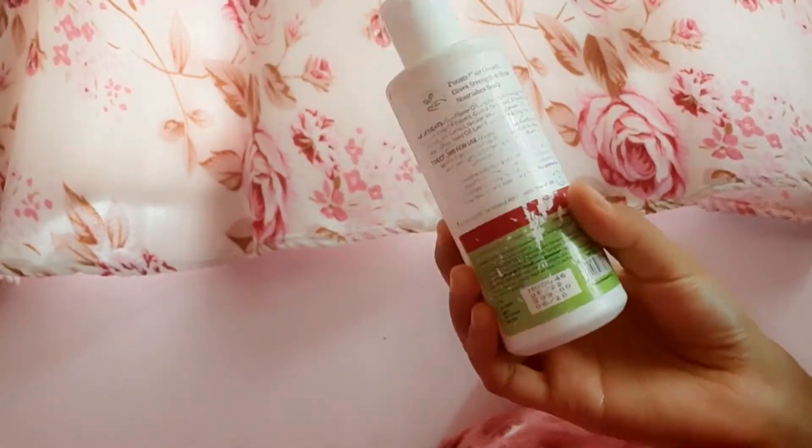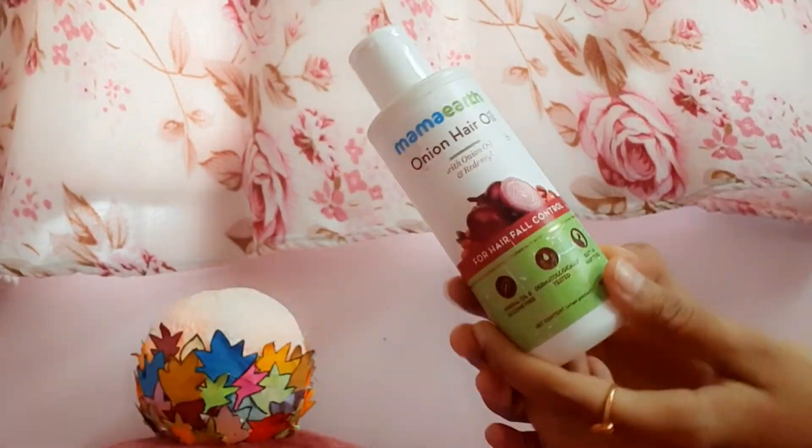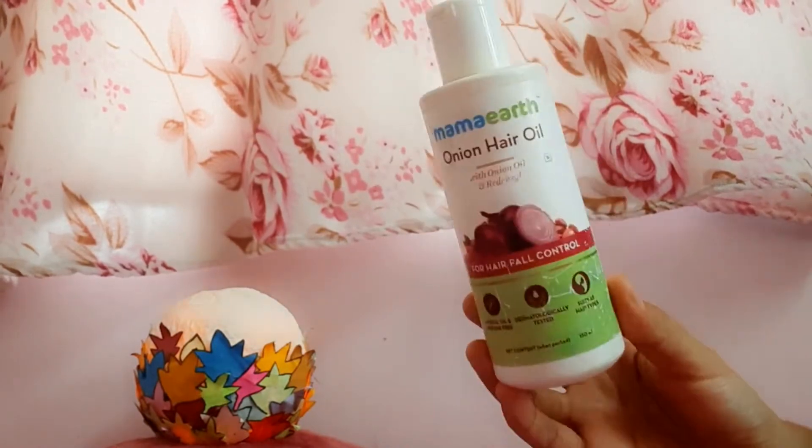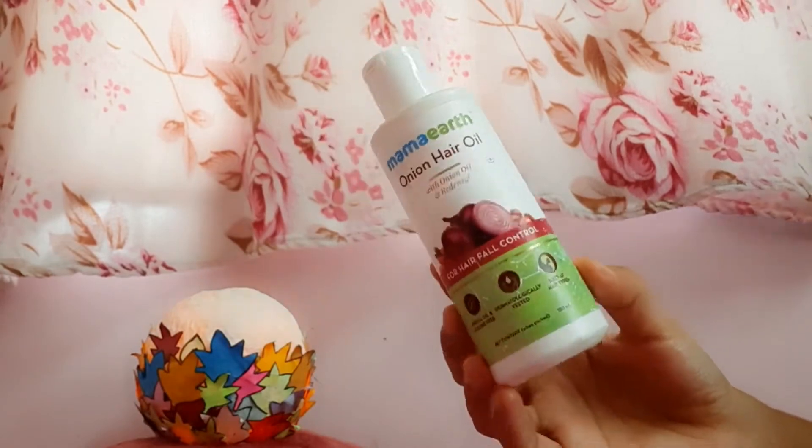In any YouTube video, if you have any suggestions about the cream or hair oil, I will tell you about it.